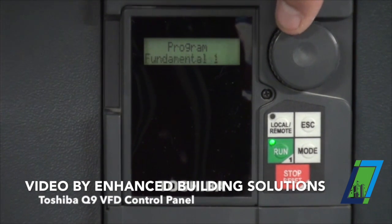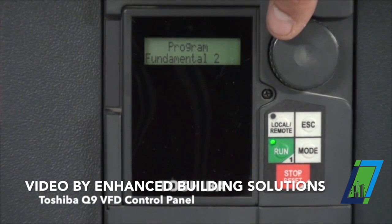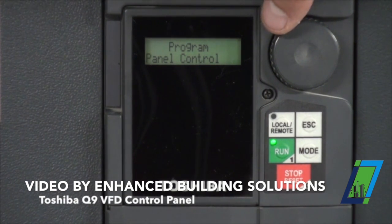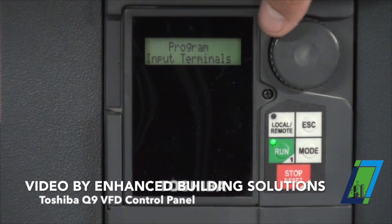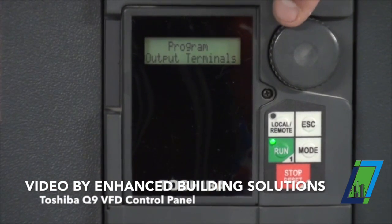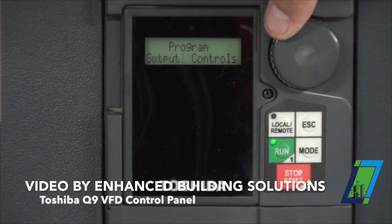We have a direct access group, fundamental one, fundamental two — which is all basic hertz and voltages of the drive. Again, it's all been set up. All that stuff's covered in the book which you guys should have been provided with in the O&Ms. Panel control — I can switch rotation, toggle things. These are all the input terminals of the drive: what each function is, where the wires land. Again, this has all been programmed. We have output terminals, feedbacks back to the customers. Again, all been programmed for you guys.